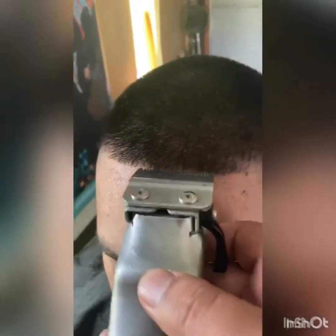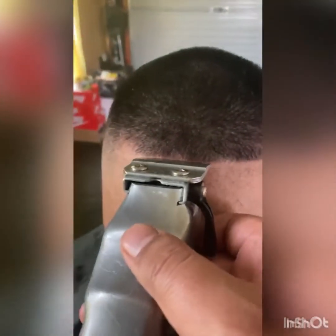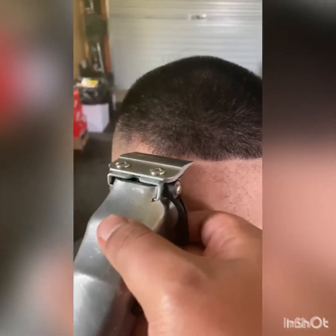Going to go a bit quickly and give it a nice little cleanup. Now we're going to use our cut-throat razor — remember with your cut-throat, always change the blade before every client.